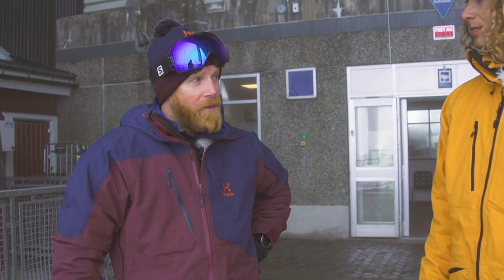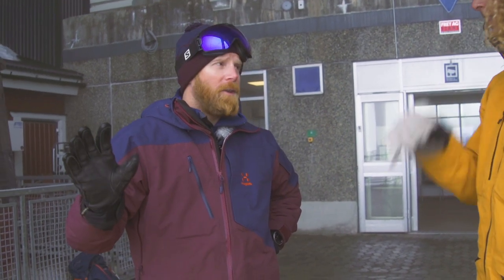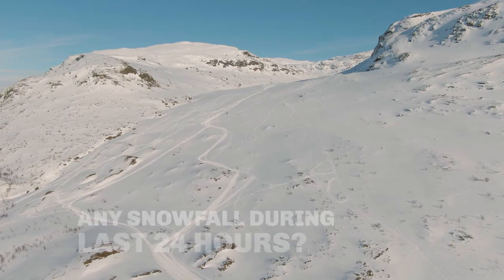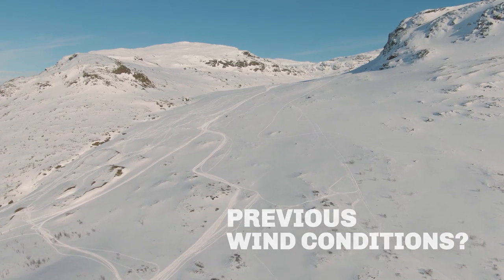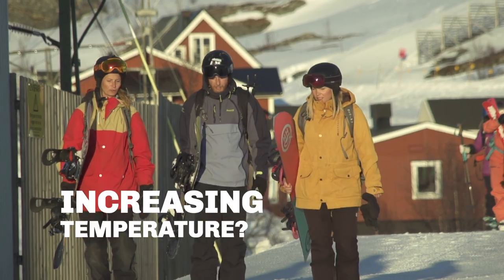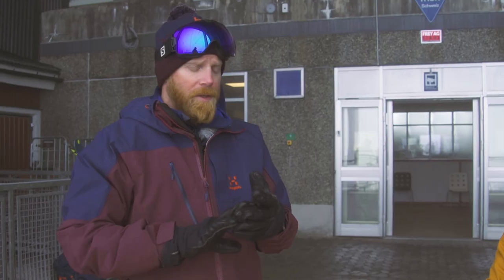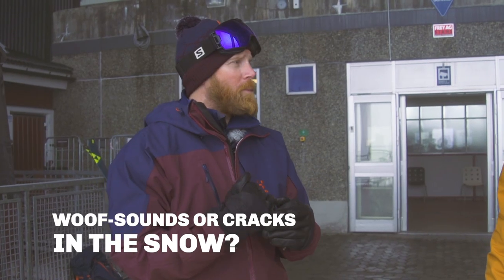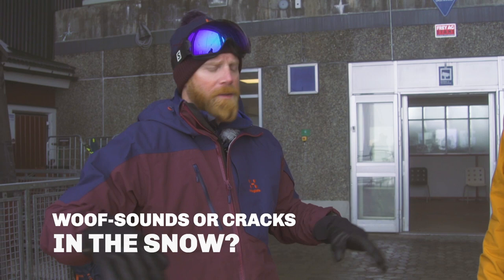It's important to read the whole forecast. After that, before I leave home, I check the battery on my transceiver. Then on my way to the mountains I have five red flags that I check: new fallen snow within 24 hours, wind, increasing temperatures, and if there is a new avalanche occurring during the night — and this is even before I leave my car.